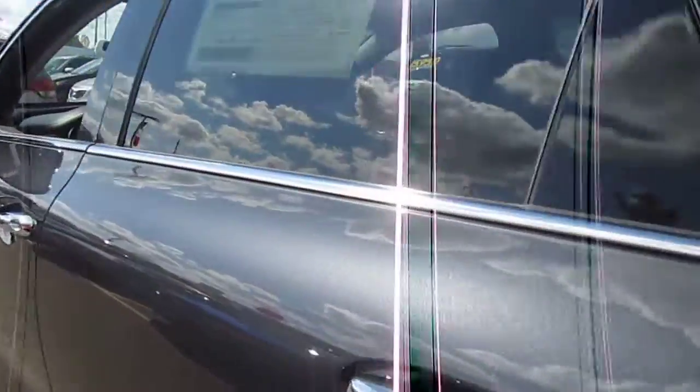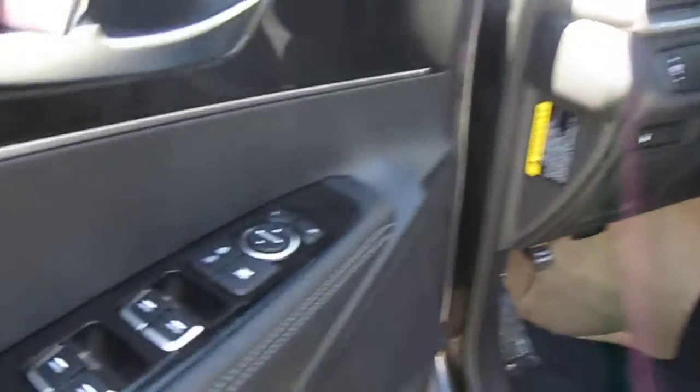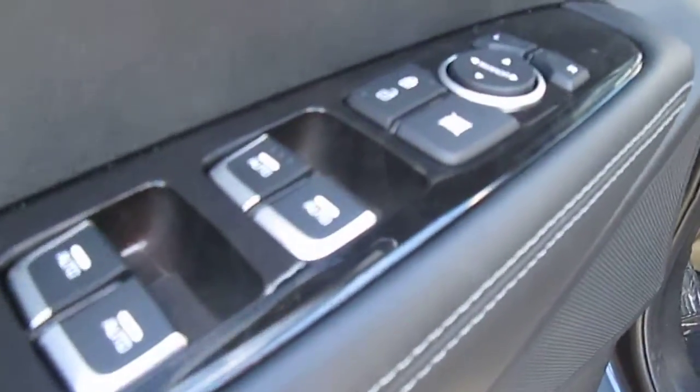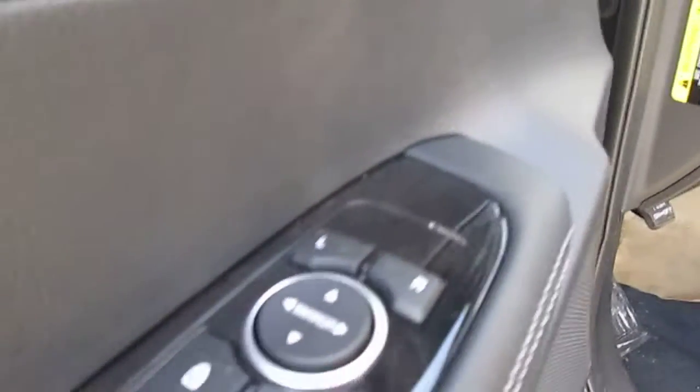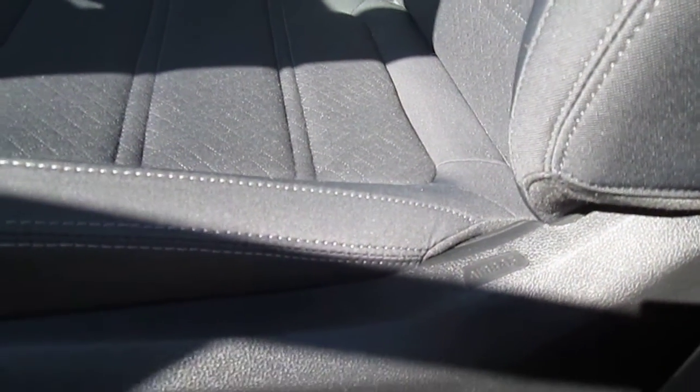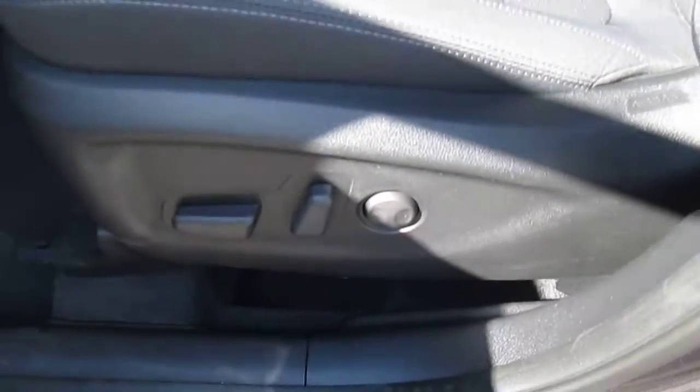Then I'll jump inside and show you some of the features. So of course it has power windows, power door locks, power side mirrors — and those side mirrors are heated. This is an upgraded level from the 2.4 LX that we drove. You can see it does have a power seat and power lumbar support.